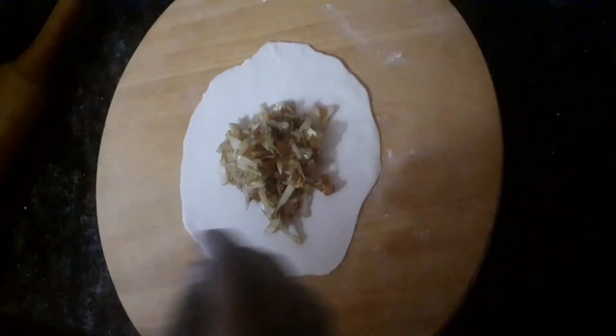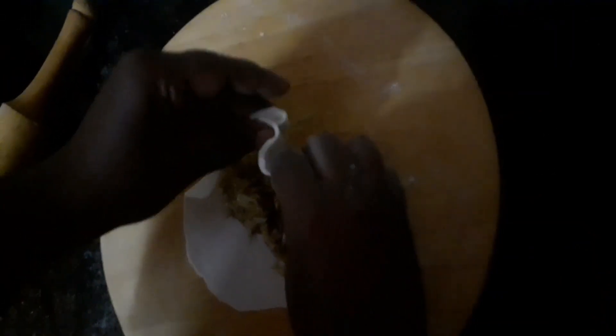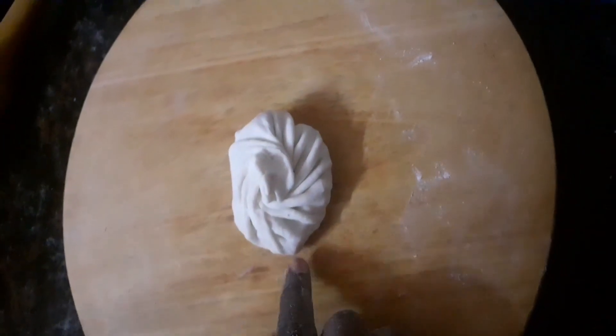We have to fill the stuffing and fill it. Now we make the stuffing and put it together. We pour the stuffing in small pieces. Now we are ready — we will shape it. Now we have a good filling and are ready for momos.